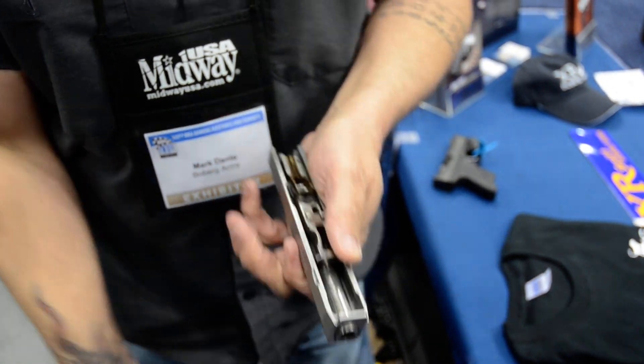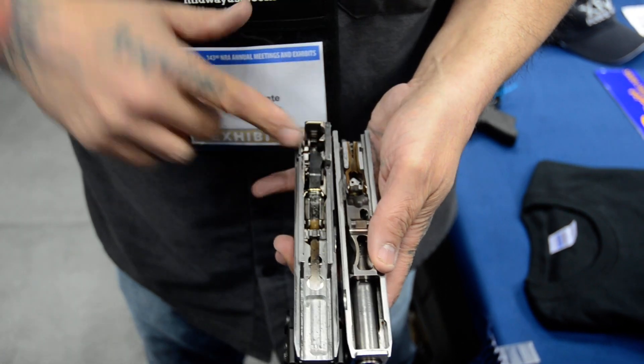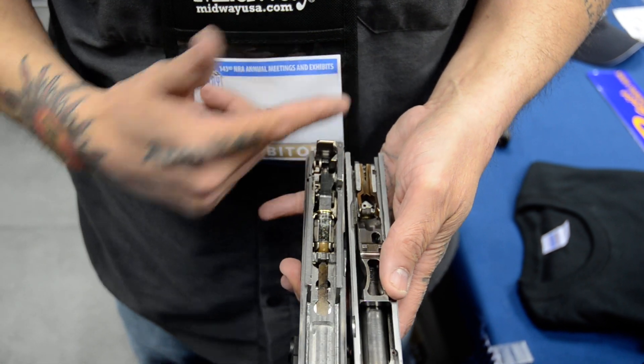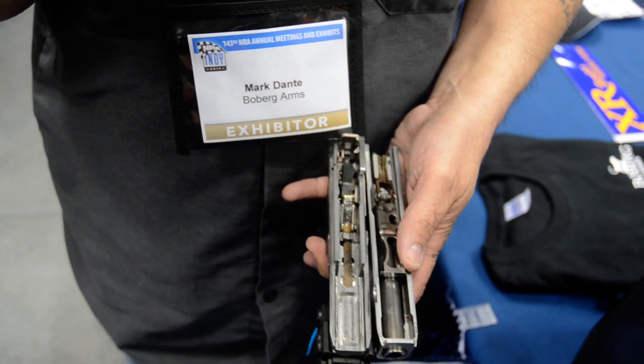And since we are yanking that round out the back of our magazine rather than shoving it forward, we're sneaking it under our barrel for all practical purposes. I get to have a barrel that extends right over the top of my magazine. And that's the third way we get more power and more accuracy than everyone else.